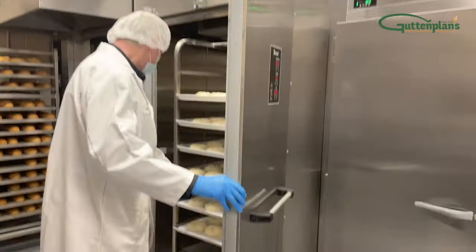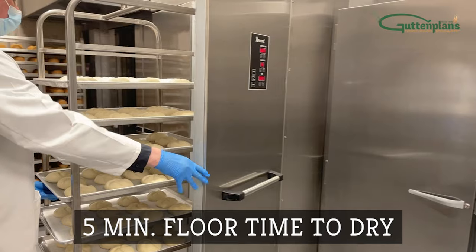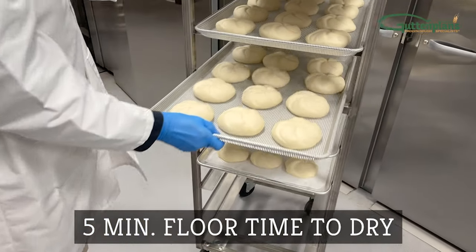Once fully proofed, remove the rack from the proofer and allow the dough to dry on the floor at room temperature for about 5 minutes.